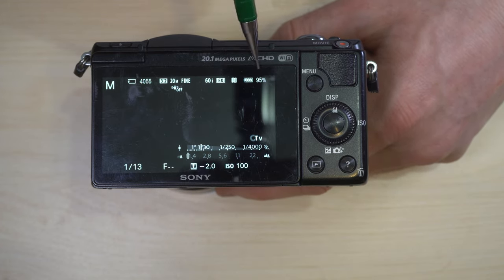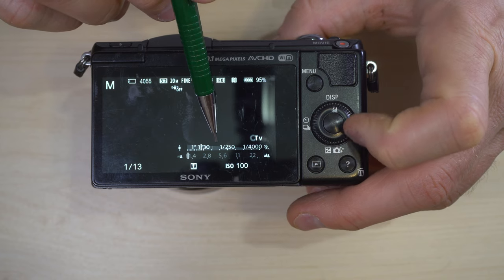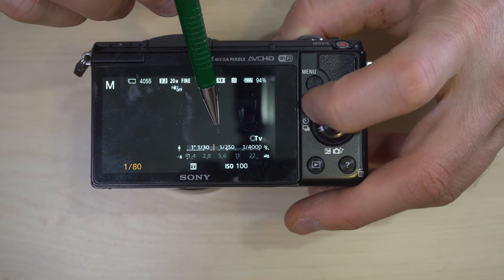Your video recording setting — 60i is the frame rate, FX is a video setting. This camera only has 1080p so it doesn't do a whole lot for video. NFC, battery, and then the same exposure info. This right here is your manual shutter control — rotating this dial in manual mode allows me to adjust the shutter speed.